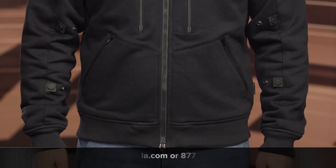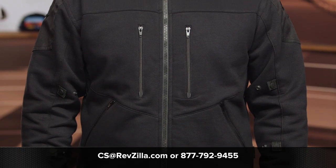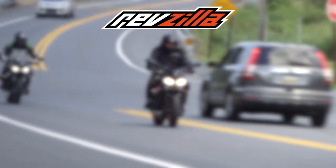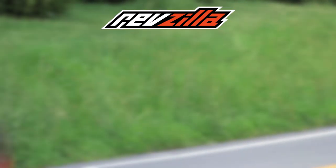If you're looking for more details, feel free to click the info button on your desktop or mobile device. That's going to take you over to RevZilla.com where you can read other rider reviews and get some feedback from people using this on a routine basis. If you have additional questions, feel free to reach out to our gear geeks at 877-792-9455, or shoot over an email to cs@RevZilla.com. Thanks for hanging out with Pat and I and taking a closer look at the Scorpion Covert Hoodie. I'm Brandon. Keep it pinned.